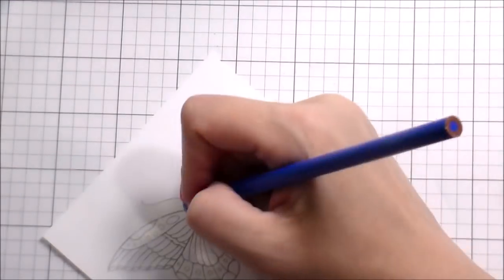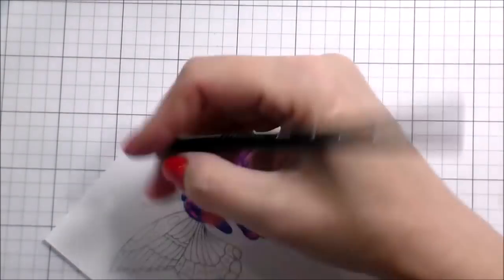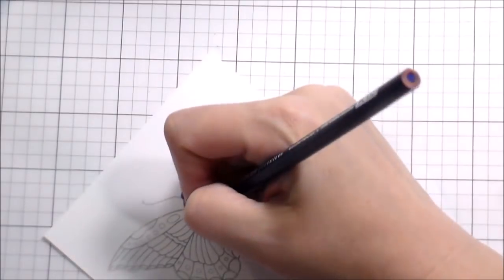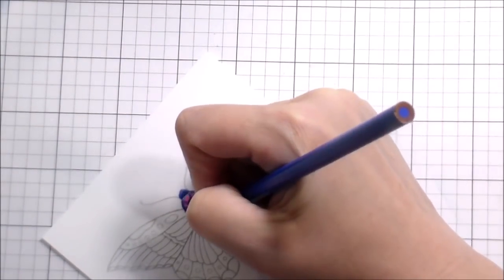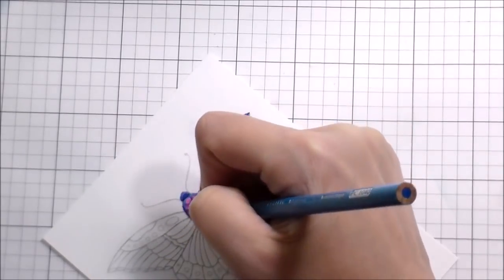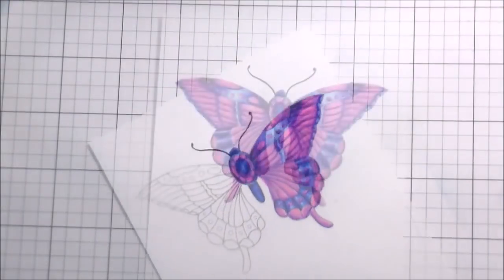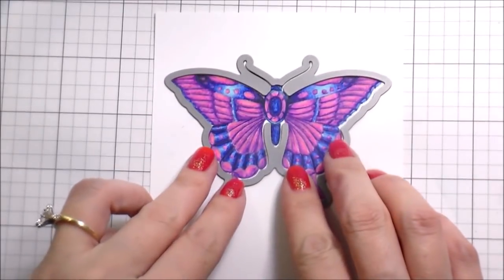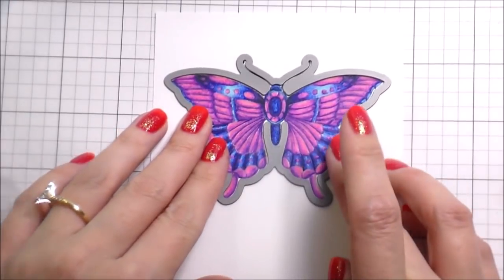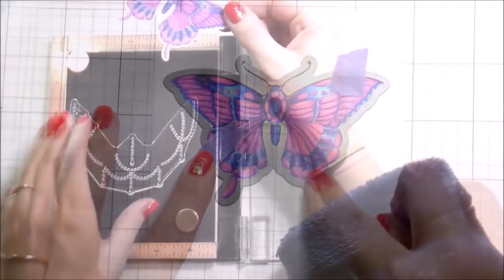Back to the card — all the coloring is pretty much done at this point. I'm going to add a little bit of shading to the circle around the jewel of the body, then use a black colored pencil to outline the antennas so they stand out, and then color the rest off camera since it's the same process on the other side. The second card has inverted colors — mostly blue with pink highlights instead of mostly pink.